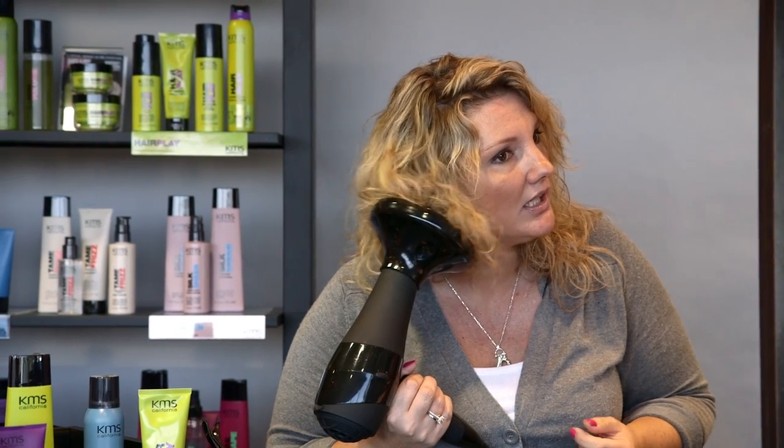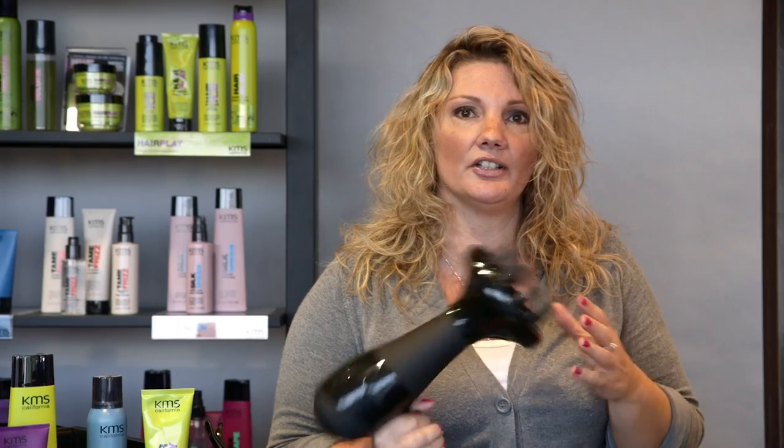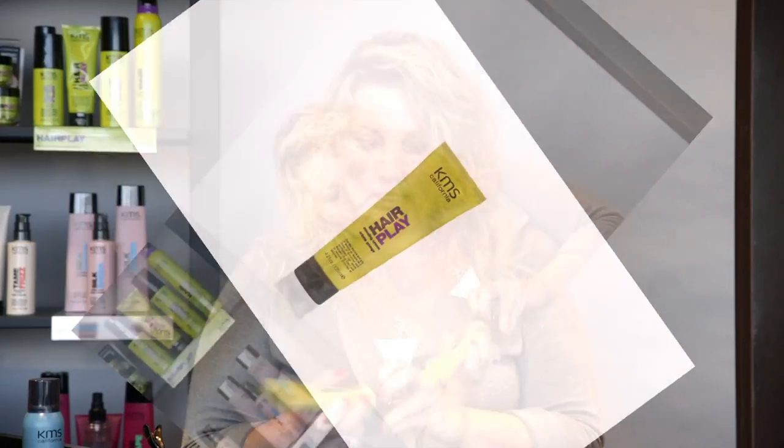You can see how it maintains the curl within the diffuser and it just adds a softer curl to the look. Now that I've dried my hair, I'm going to take the Messing Cream by KMS Hairplay — about a dime-size amount, just a small amount. What this Messing Cream does is it gives a nice soft texture to the hair and it's more of a great curl.